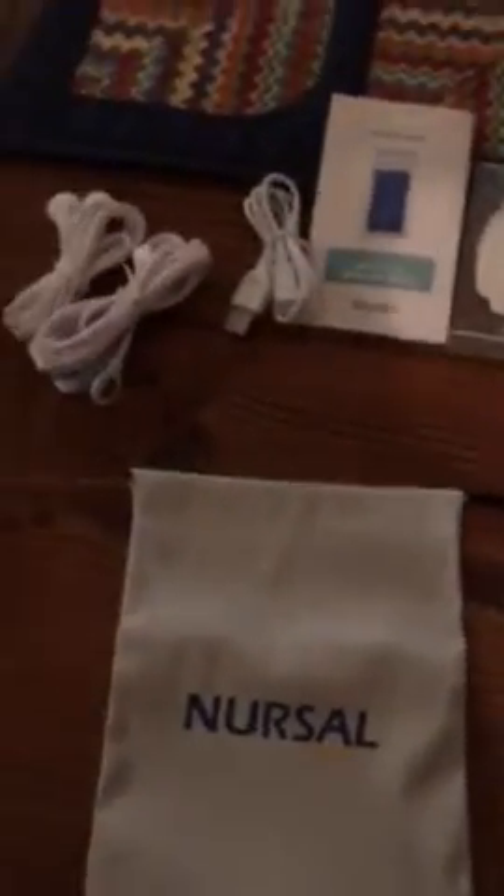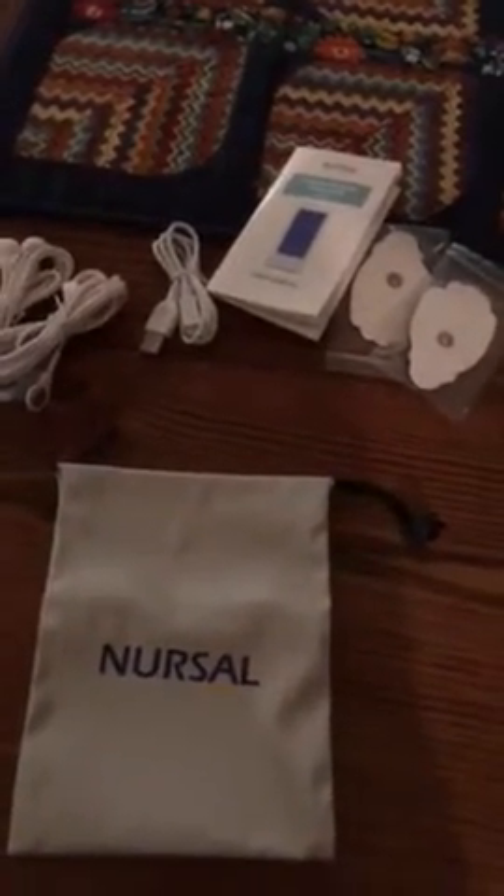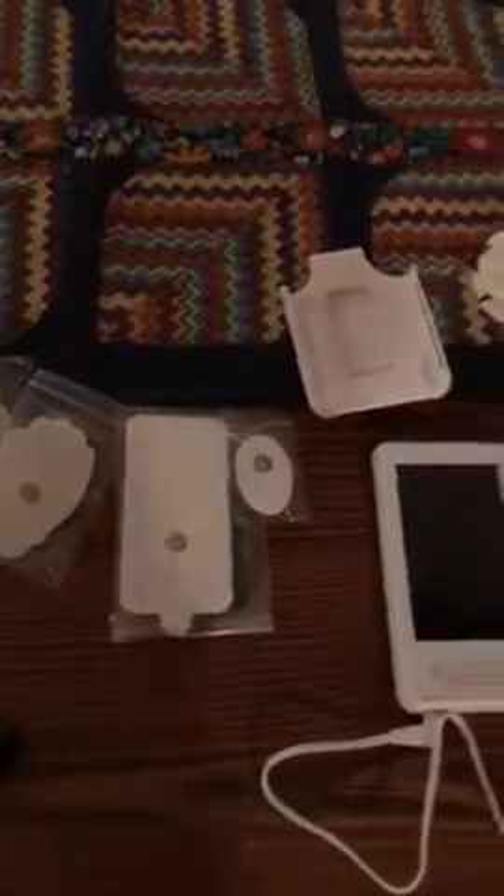Sorry for the lighting. I have here the Nursel electronic pulse simulator, otherwise known as a TENS machine. Just a quick shot of everything that's in the box — there are actually three electrode leads, one of them attached to the machine right now as you can see, the user manual, an assortment of exercise pads, and a little belt clip that can be used to carry the machine on your belt.